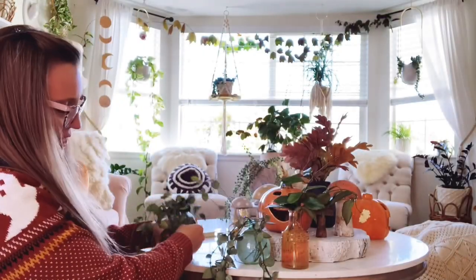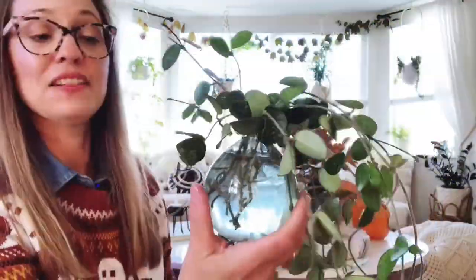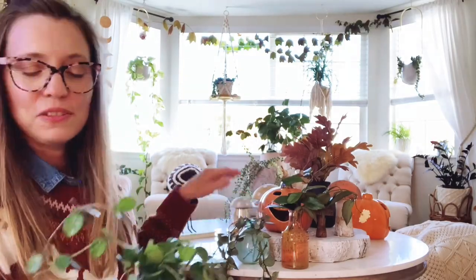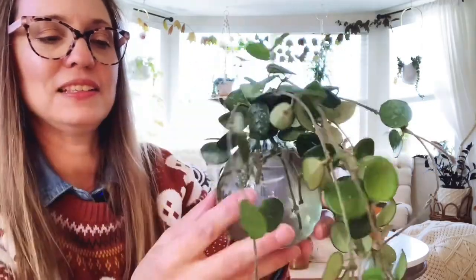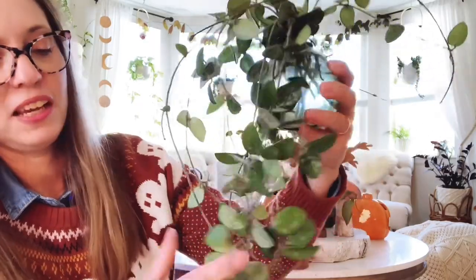Finally, the last one I'm starting over with is my Hoya matilde. It's been in the jar the second longest — the sunrise was first, then this one, then the super splash. It's bouncing back and getting some nice root growth in the jar so it'll be okay. Plus I also have a ton of propagations of this plant. That's Hoya matilde.